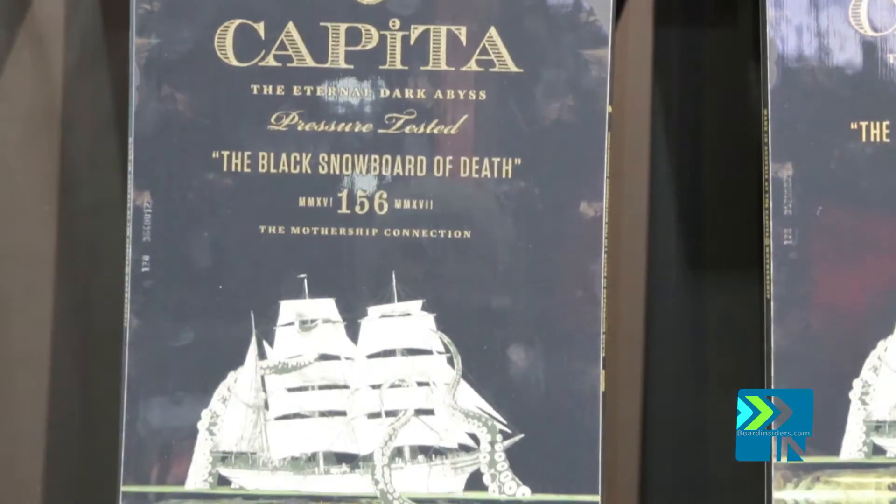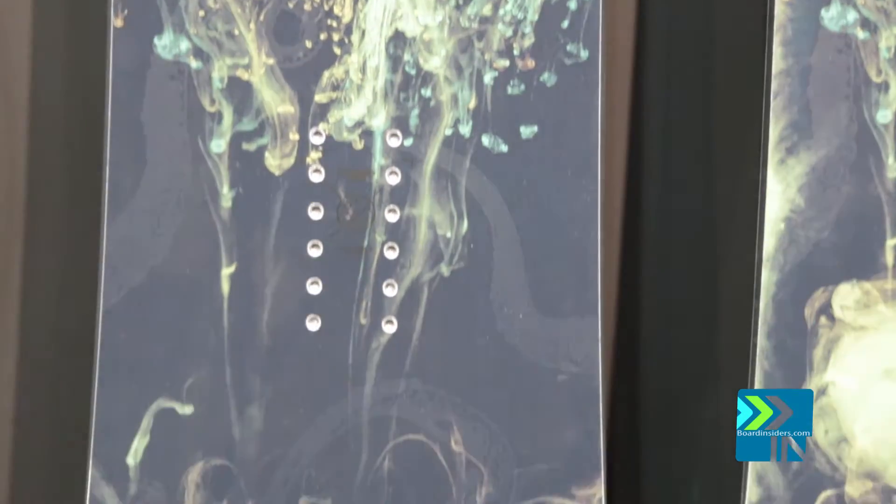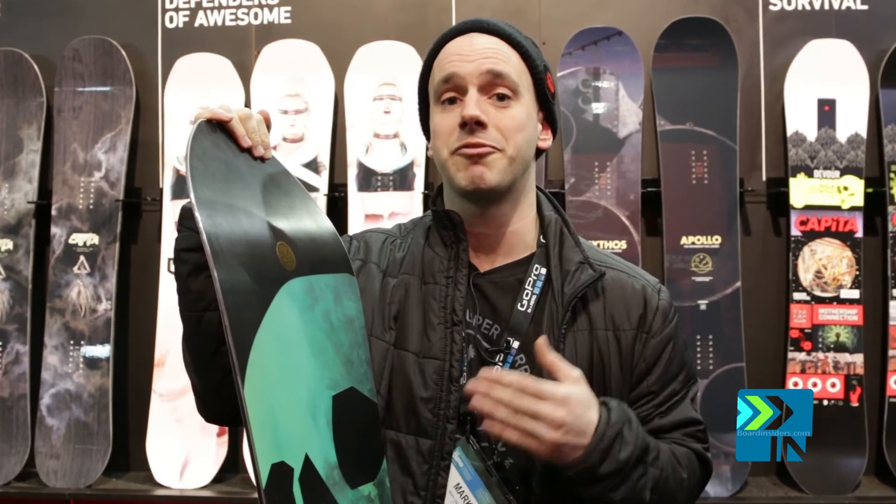Similar ride to the last few years — an all-mountain freestyle charger. A major upgrade for this bad boy is an all-new nanocarbon race base. This is the fastest base material that we have the ability to make at the mothership, and this thing flies.